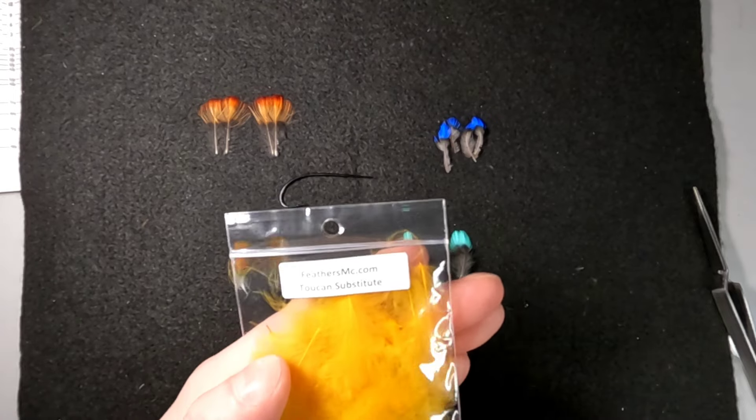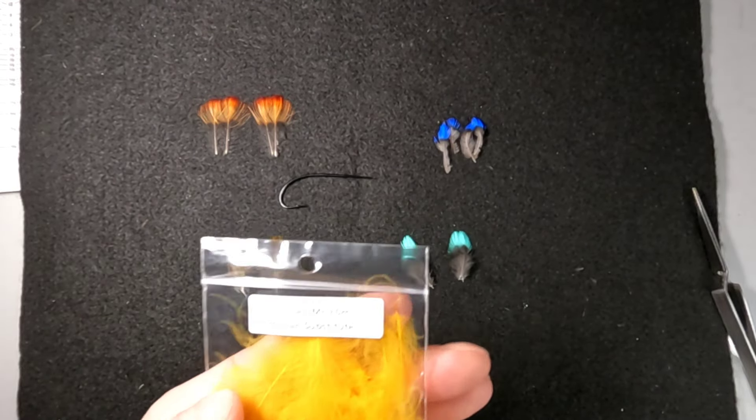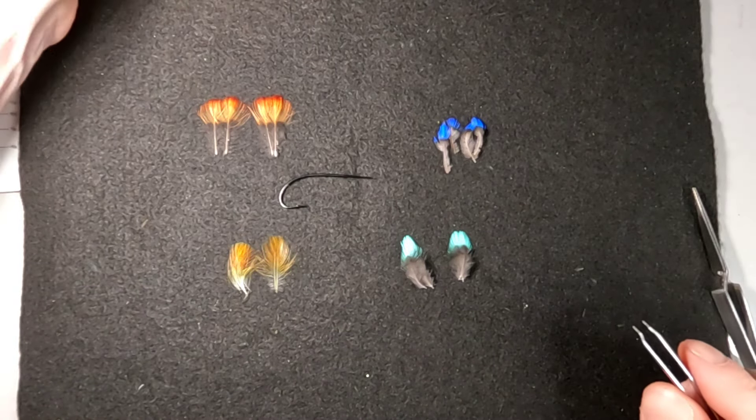CDC is really one of the best substitutes. There are different ones — weavers, bishops, and other types of birds you can use — but CDC from Feathers MC is pretty readily available, pre-dyed and ready to go. You can get those at feathersmc.com. He also has other ones including an orange one that is a really great Cock of the Rock sub — we'll do Cock of the Rock in another video.